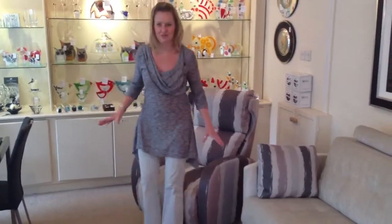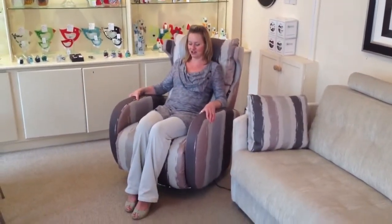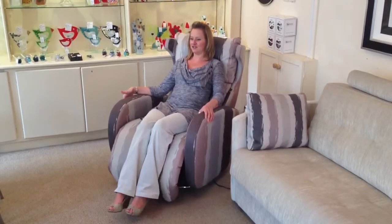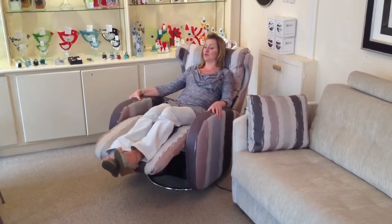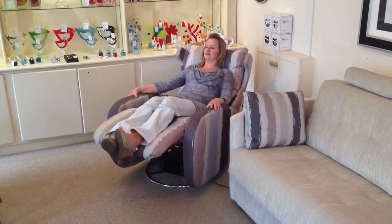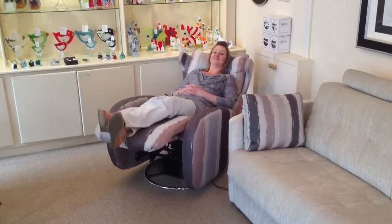There's a bit of a fight on in the shop at the moment, but who's going to try it next? Because it's probably the most comfortable chair we've ever had in the shop. Very easy electric reclining action, just a button on the side here, takes you back to an almost horizontal position. Very comfortable.